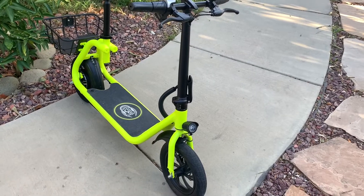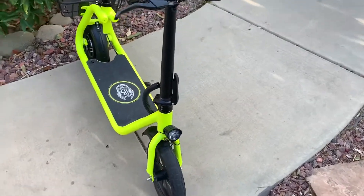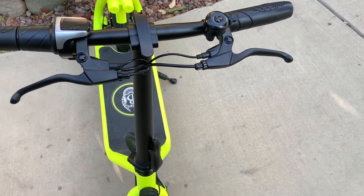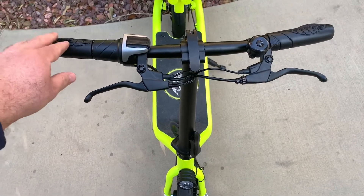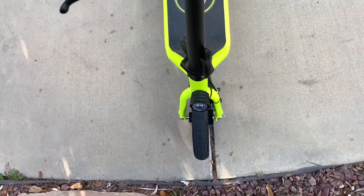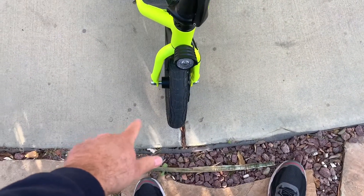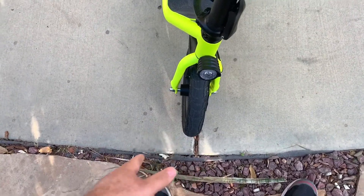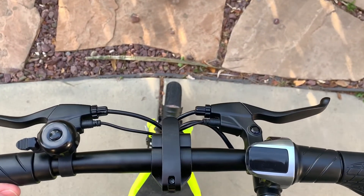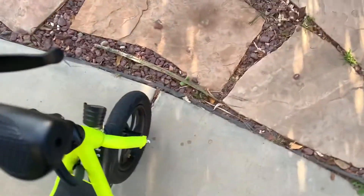Hey guys, I'm back with the Phantom C1 and I just noticed this small problem which can probably be fixed easily. If you make the handlebar straight, the wheel will be a little bit to the right or to the left depending on where you're located. You can see the wheel is to the right, so I think it's fixable.